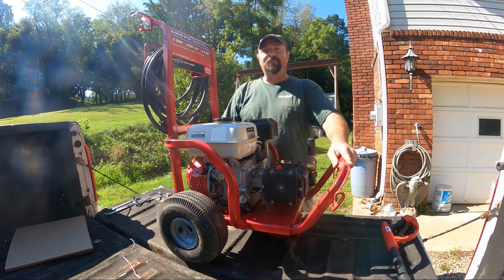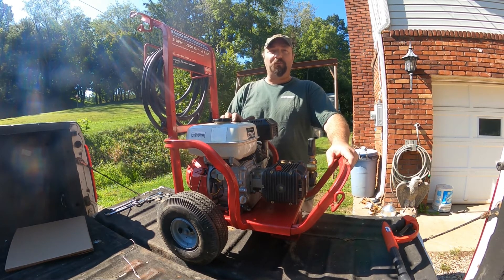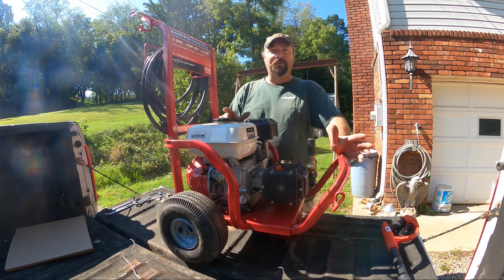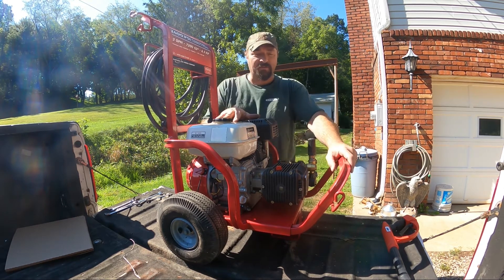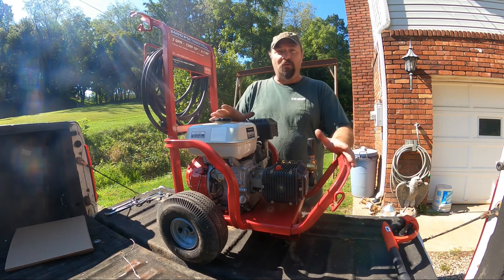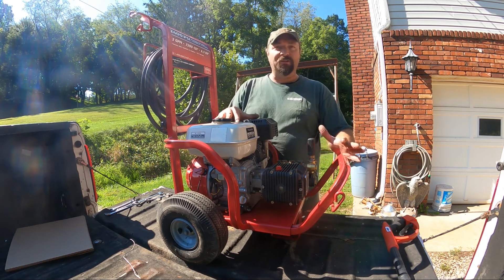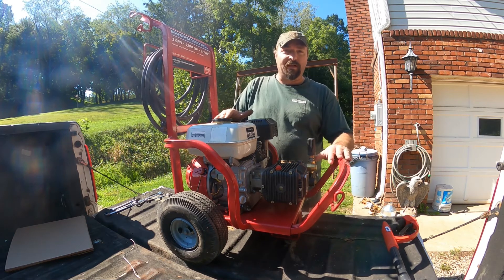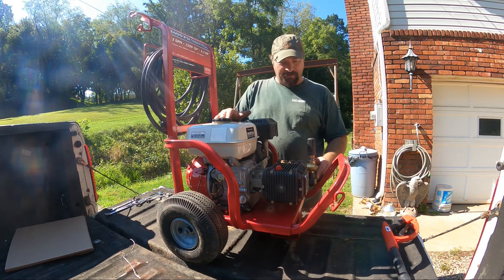Welcome back to the shop. Today we're going to work on an Excel pressure washer made by Devilbiss - it's a 2400 PSI pressure washer, three gallons a minute, with a six-and-a-half horsepower Honda engine. This thing was given to me; everything looked fairly new so I was curious what was wrong. I dug into it and found the carburetor just needed cleaning - it started right up and ran well. Then it was leaking oil.